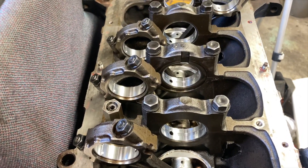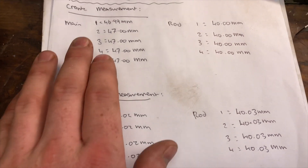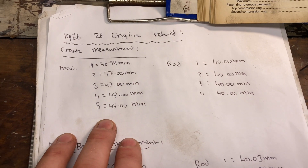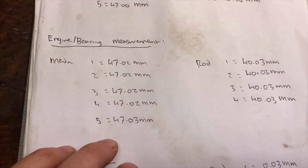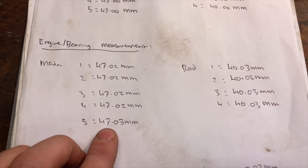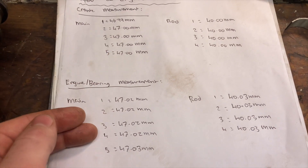So here we have our internal diameters measured and our crank measured. Here are our crank measurements and these are our bearing measurements. You can see on the crank this one journal is a little bit smaller than the rest, but that is still well within spec. The rod bearing is absolutely perfect. We measured the internal diameters and they are very consistent. Number five again is just a fraction bigger, but that is still well within spec — the rods are absolutely perfect. From there we can work out our clearance simply by subtracting the crank measurement from the bearing measurement.